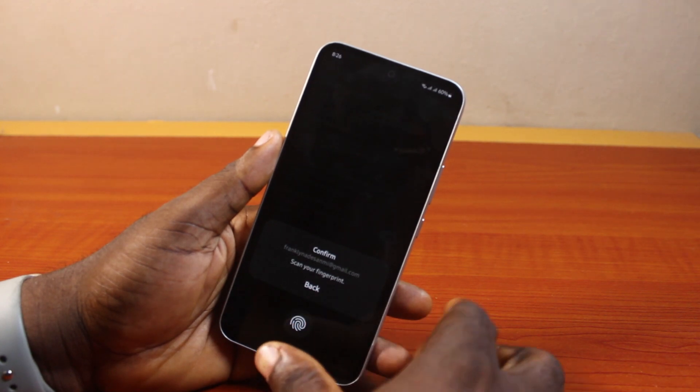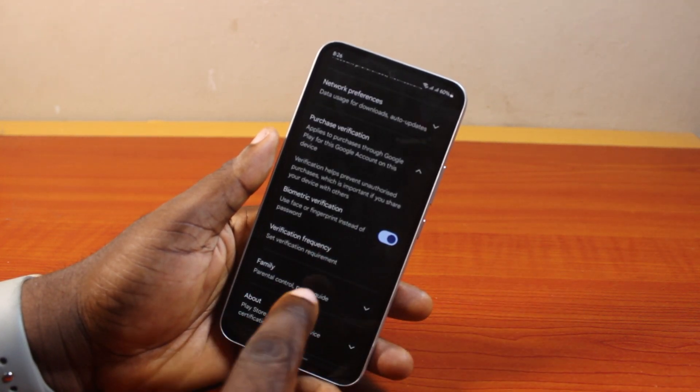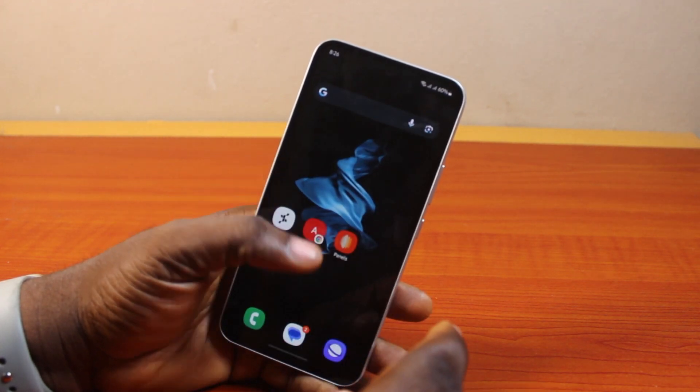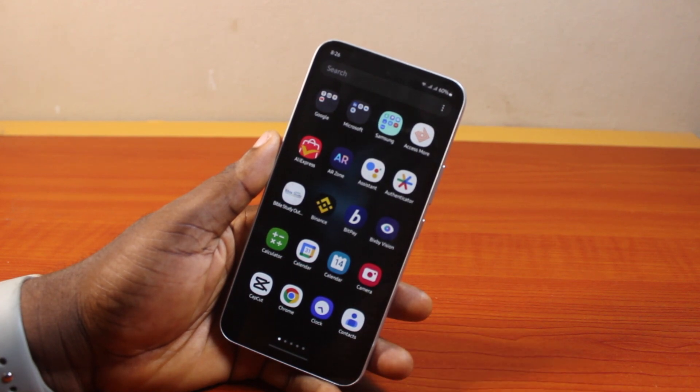You should then see a prompt that says 'Scan your fingerprint,' so go ahead and confirm your biometrics. Once your biometrics are confirmed, you are good to go. You will no longer see 'You haven't set up purchase verification' on your Play Store. That is basically how to fix the Play Store warning that you have not set up purchase verification.